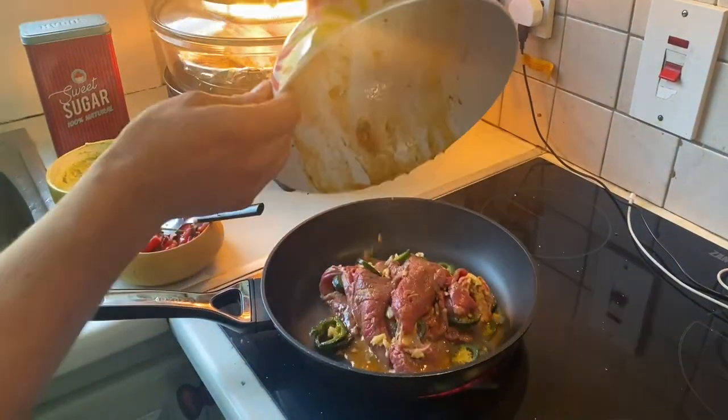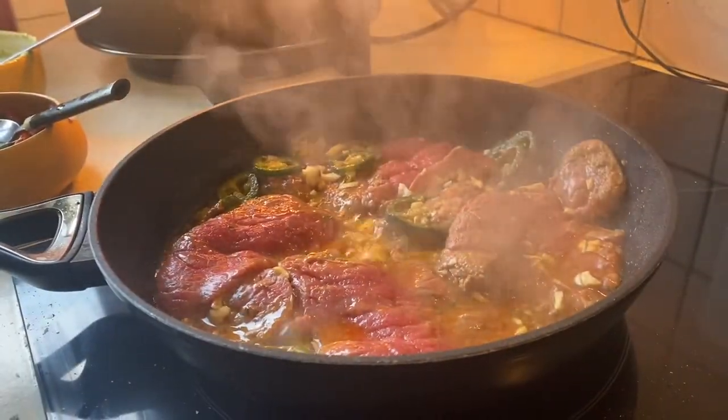Now sear your steak in a really hot pan. Try and get it for a minute to a minute and a half each side.